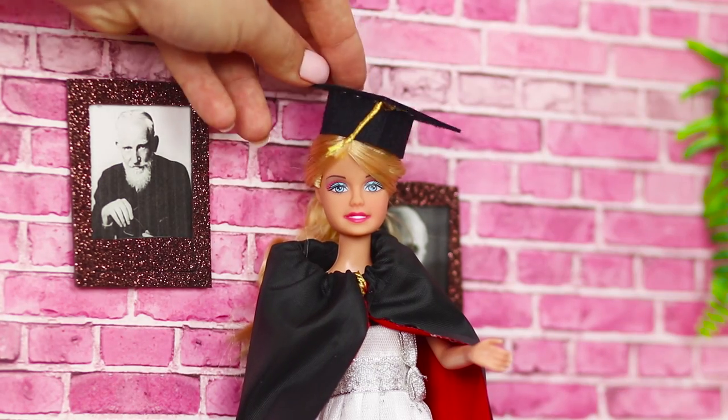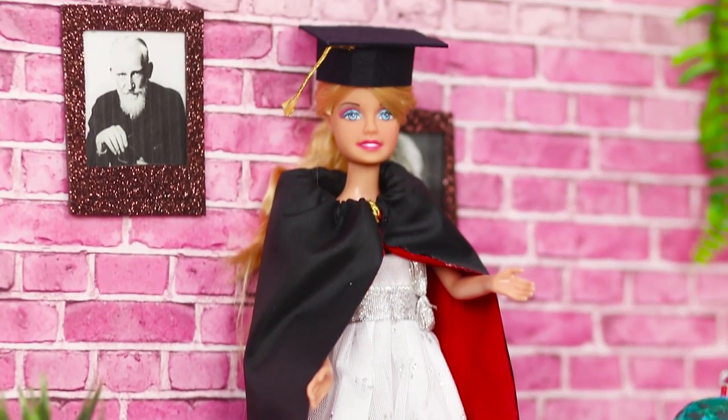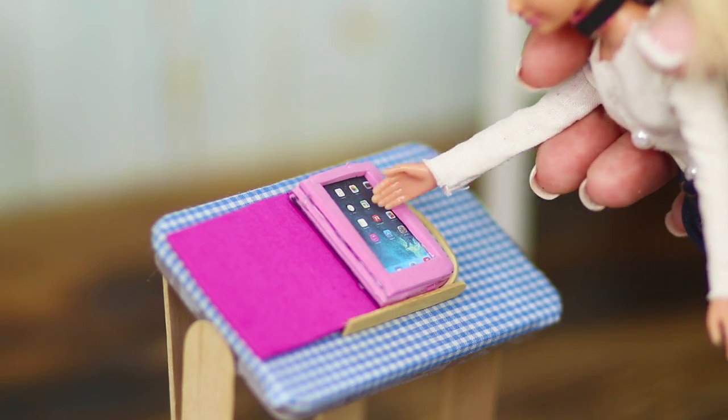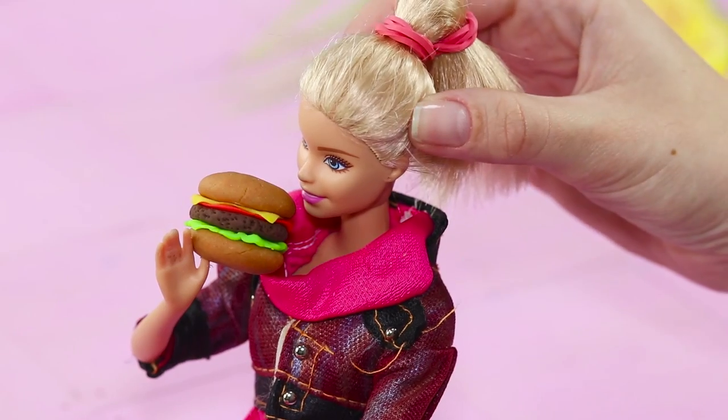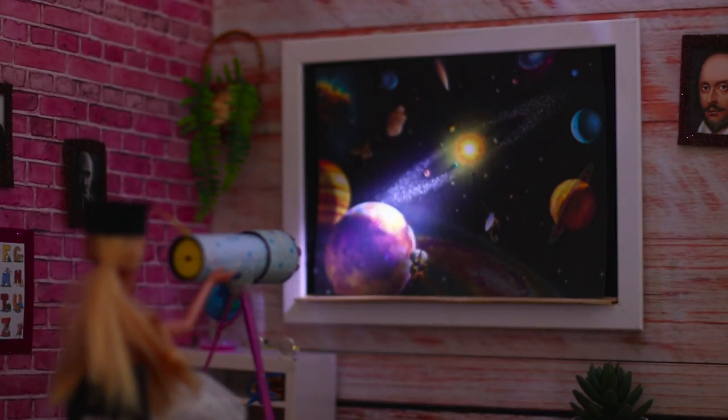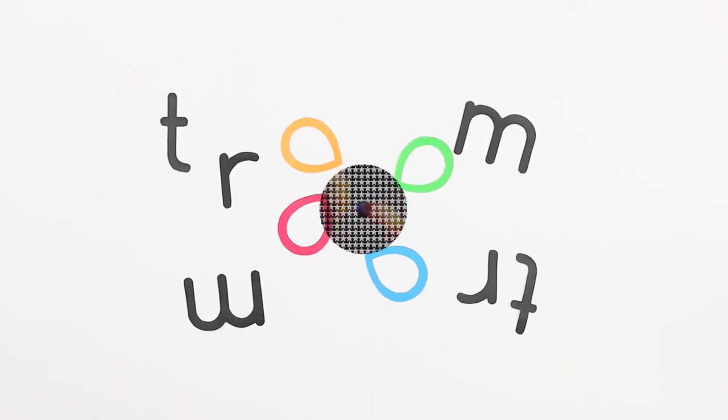The school year lasts way too long, but we know what can make it much more pleasant: wax crayons, a tablet in a glamorous pink case, and a tasty hamburger for a snack at recess. Today, we will do everything we can to make Barbie's school life bright and exciting.